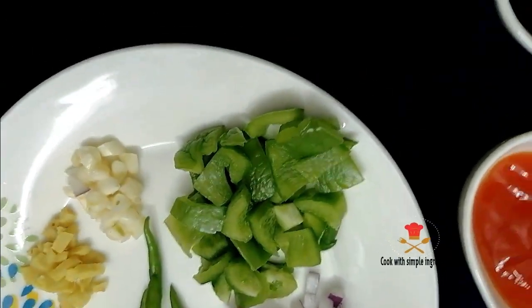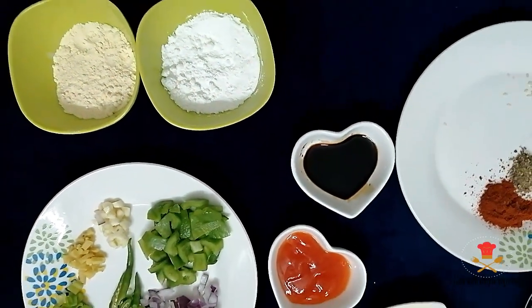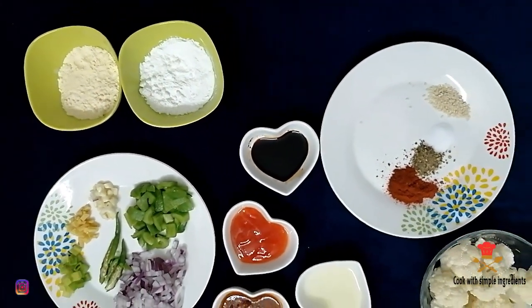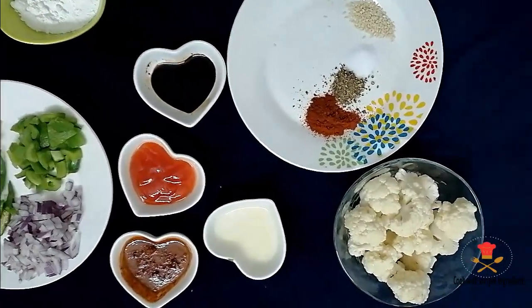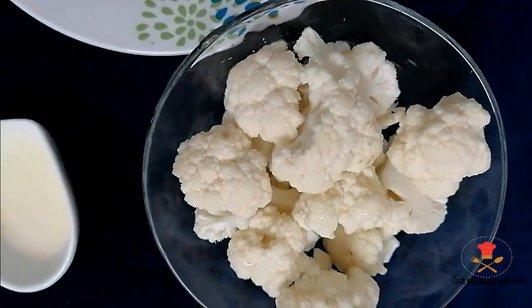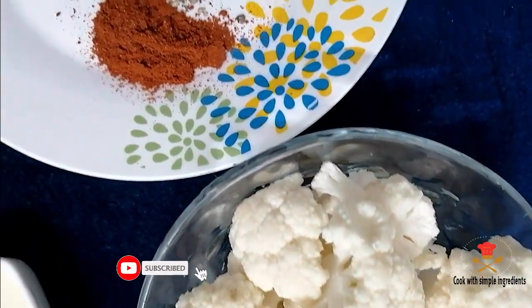Assalamu alaikum everyone, welcome back to my channel. I hope you are all well and safe. Today we will make gobi manchurian recipe. If you don't subscribe to my channel, please don't forget to subscribe and press the bell icon so you will get a notification for new videos.